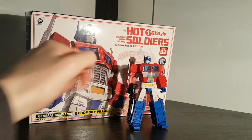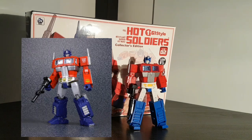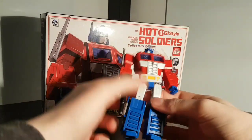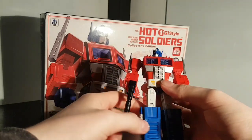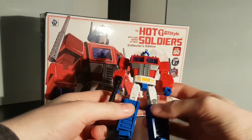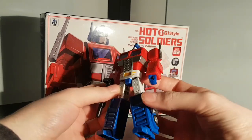As it says on the box, he is a G1-style Optimus. I can't remember if this design was a knock-off of an existing third-party Optimus or if it was original, but either way it appears to be based on the Masterpiece MP10 design. Very bright, vibrant colours on him, very saturated red and blue. Not much in the way of paint — you've got that silver, a bit of yellow and blue, painted eyes. Certainly not up to the standards of the higher-end companies like New Age and Iron Factory, but it doesn't look too bad.